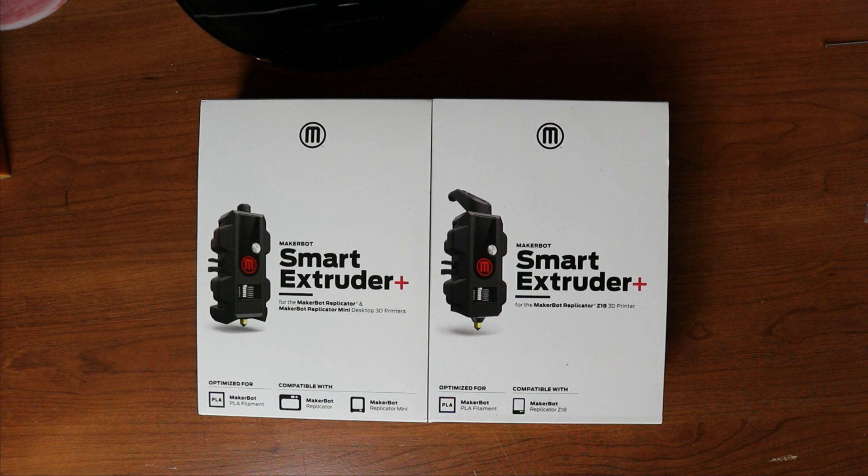How's it going everyone? Justin with Justin Time 3D Prints, bringing you a little short video today. It won't be very long. I haven't seen a video covering this, but I haven't seen one so I'm going to make one of my own. I recently purchased two different MakerBots — the MakerBot Replicator Mini and the MakerBot Replicator Z18.